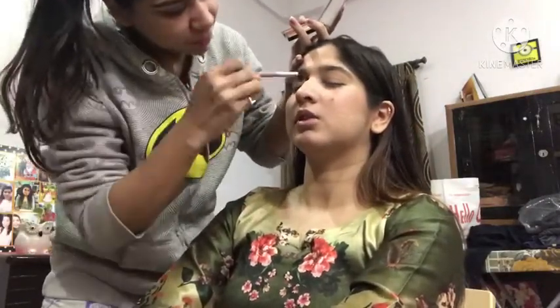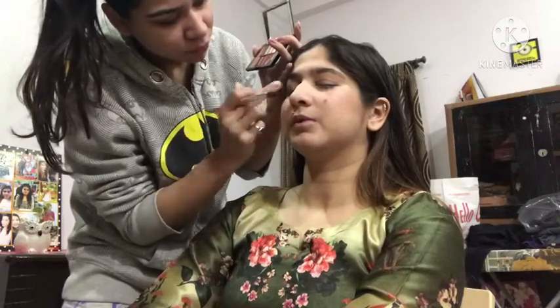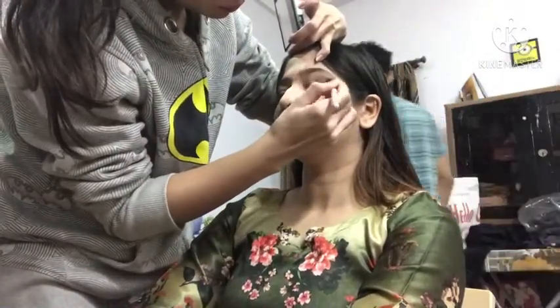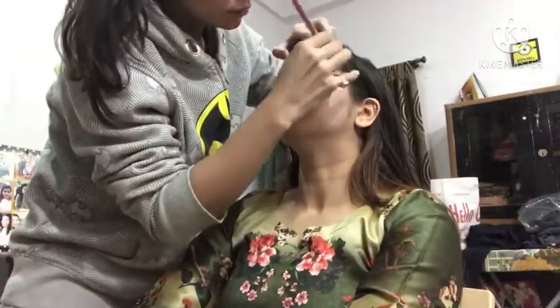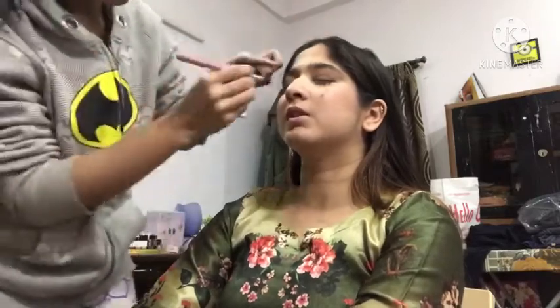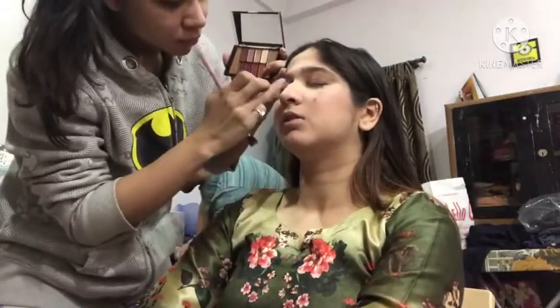We want a look that is light, simple, elegant, and festive. I have applied a brownish color and now I will give it a darker brown in the outer corner to add a little depth using a pencil brush. Please ignore the background — we were working in front of the mirror with no setup, as this was filmed very early in the morning.